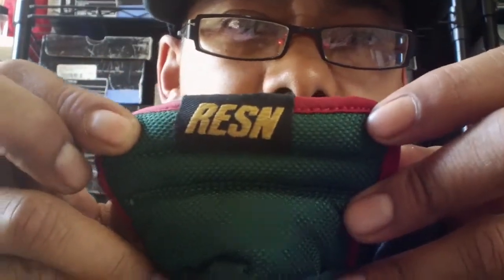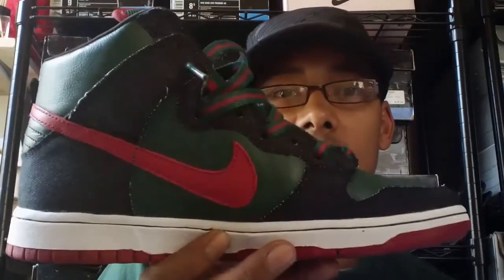You have your traditional SB tongue, trimmed up with the red vinyl. And Resin is the owner — or the manager — of Girl Skate Company. His name is Sam Smith, and with the help from Nick Tressay, the owner of Diamond. These and the Tiffany's were designed on the same day. They're called the Resin Dunks because the green is the bud, the red is for the fire, and the resin — which is black — is the denim. That's where the denim comes into play.